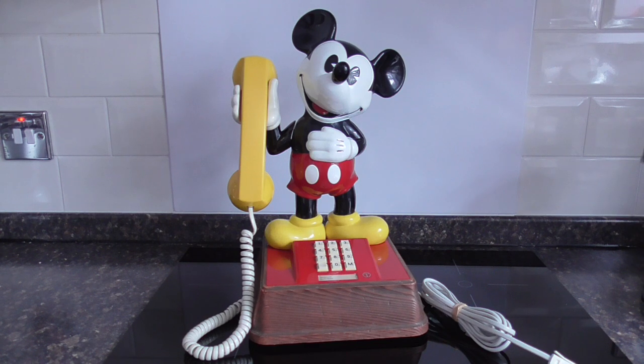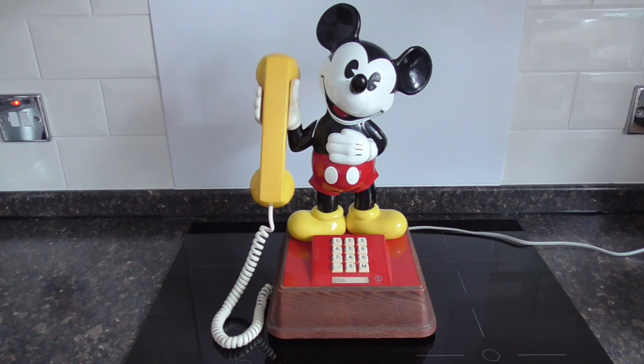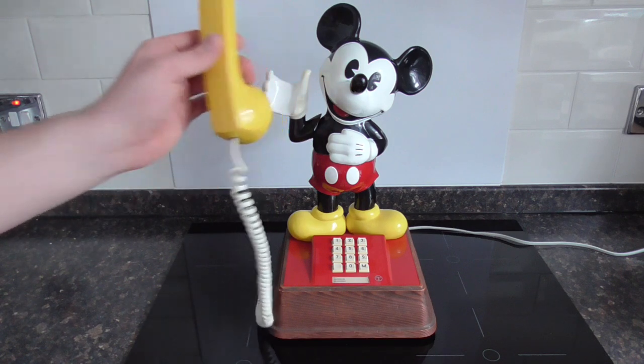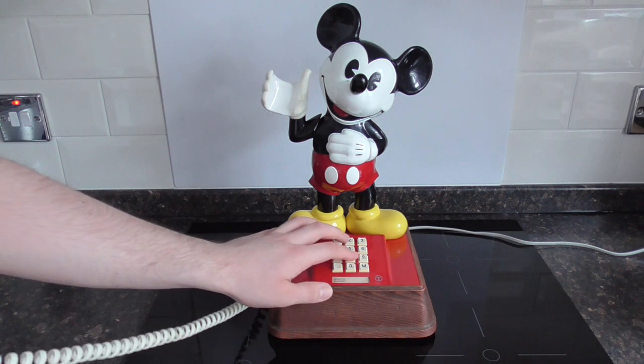So I think that's everything I can show you on this telephone, so we'll get it plugged in and we'll start with the demonstrations. Mickey's plugged in and ready to go. I'll start with my usual outgoing call demonstration and then I'll show you the ringer. Now, as I said, this phone is pulse, so it's not touch tone despite it being push button. So after I've finished dialing out, you will continue to hear the pulses in the receiver — it gives you an idea of how long it took to dial out with a pulse push button phone.